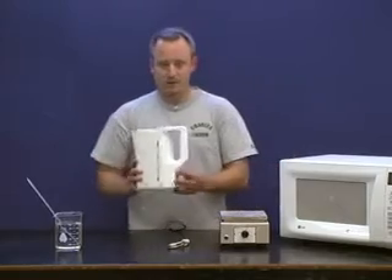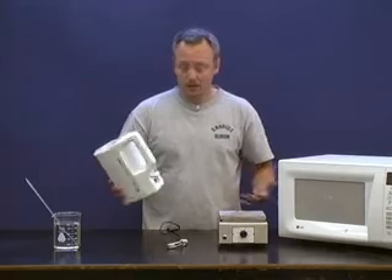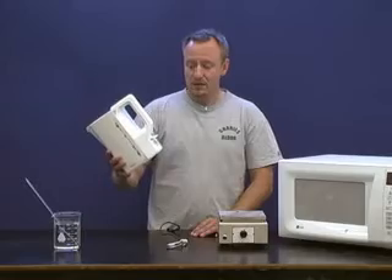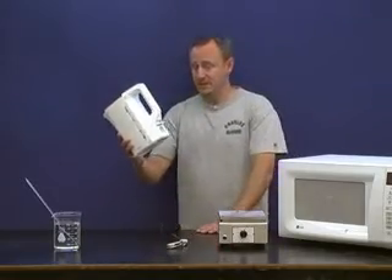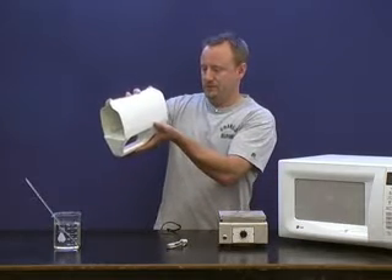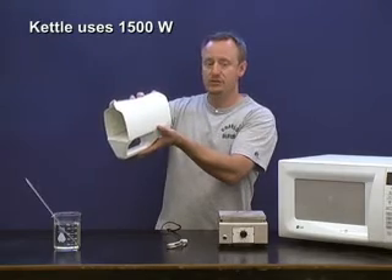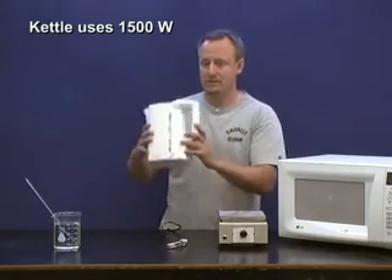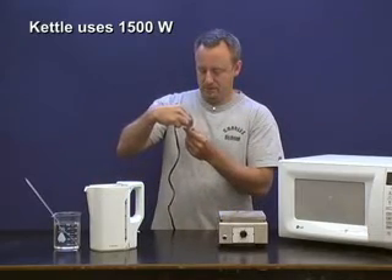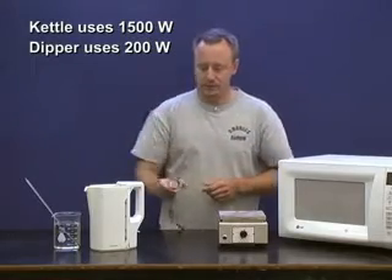So we're going to have to find out the power consumption of each appliance. Luckily, by law in Canada, it has to be put on a tag somewhere on the appliance. Now you're going to need these later on in your data table, and I'll just read them off here. This tea kettle uses 1,500 watts of electrical energy — in other words, 1,500 joules per second of electrical power. This little dippy device supposedly uses 200 watts, so write these down as we go along.